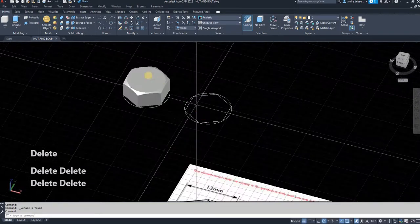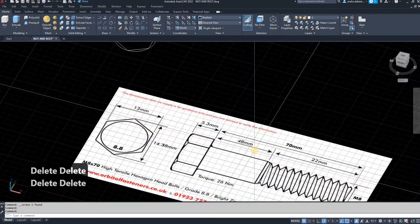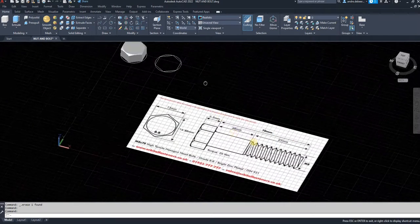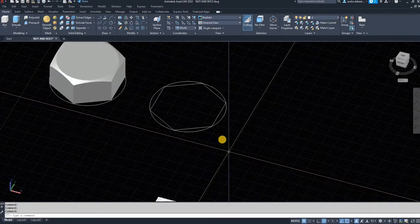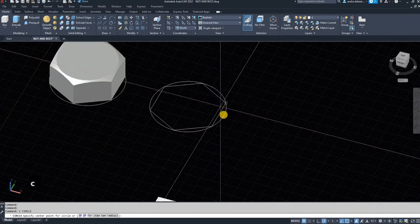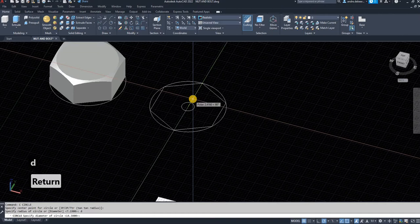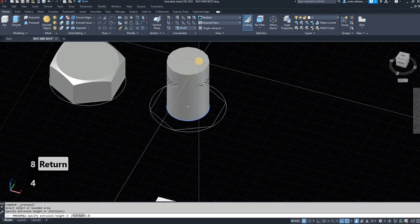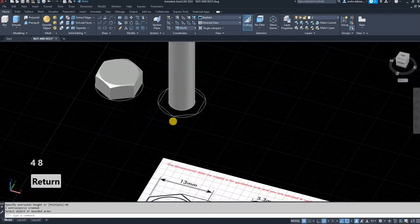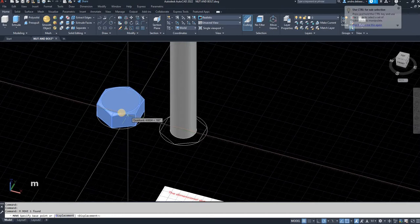I'm going to delete all the excess pieces. The second step is to draw the shaft. As you can see, the shaft is 48 millimeters long and the diameter is M8, so that means it's 8 millimeters. I'm going to draw a circle, type D to enter the diameter and hit 8 for an M8 bolt, then use press/pull again to make it 48 millimeters high, and move it over.